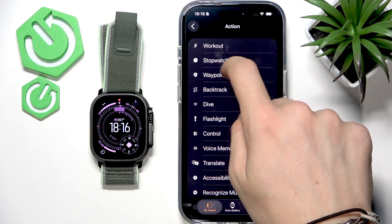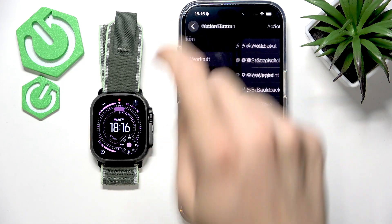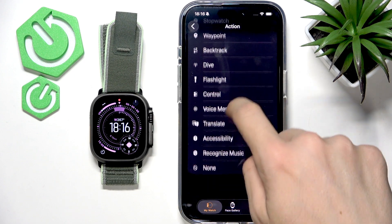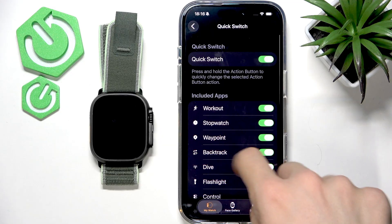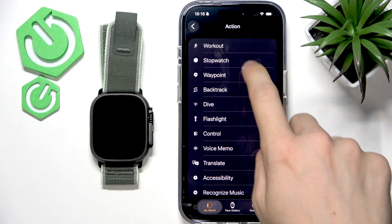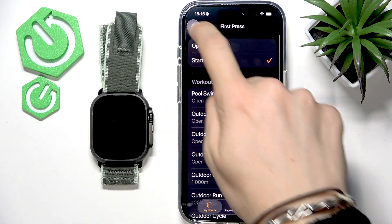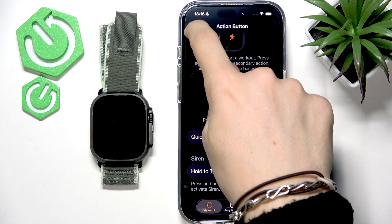You can set the action button to whatever you'd like. I'm gonna set it to workout because it's quite useful. When you select 'Control' you can also select what it does, and I'll go back to workout.